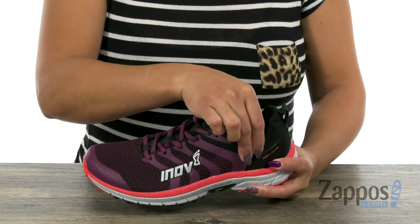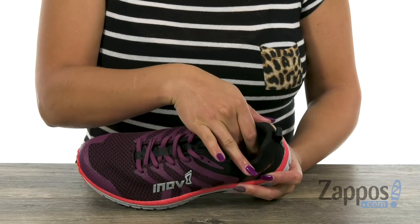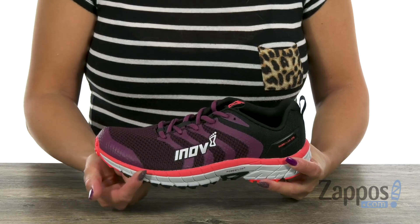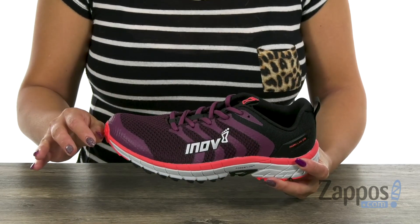You have some padding around the collar, and the inside has a breathable mesh lining. You also have that 6mm textile Power Footbed that has some softness to it. What's great too is that you have that Power Flow Plus midsole, and that's going to deliver 10% better shock absorption.